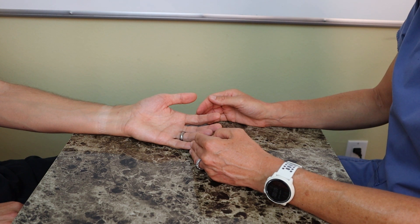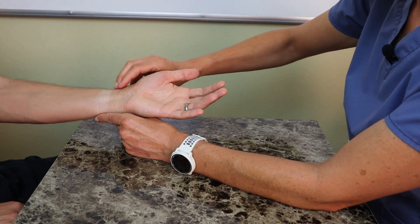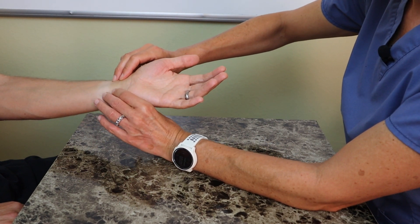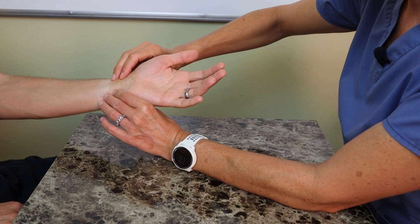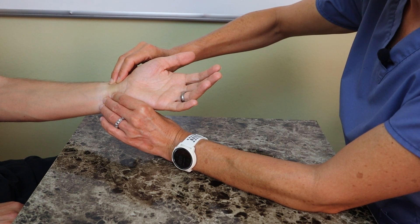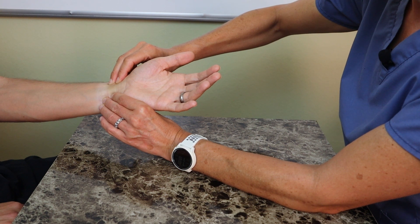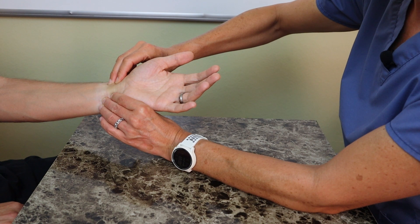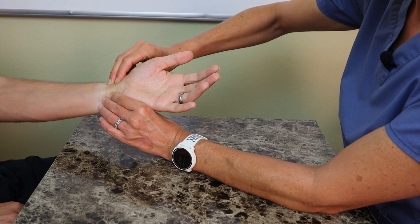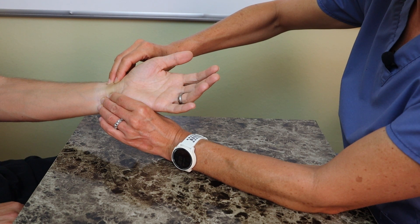Since we typically use the radial artery, that's what we'll demonstrate here. First I find the radial artery, then I find the ulnar artery, and I use firm pressure to constrict them both. Pay attention to the patient's hand — it's going to turn a little bit pale because compressing the arteries limits the blood flow into the hand. Once the hand turns pale, I keep pressure on the ulnar artery but let go of the radial artery.